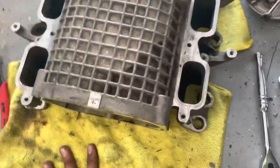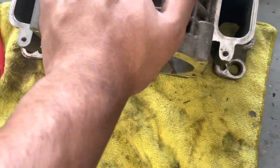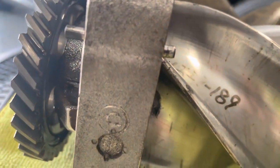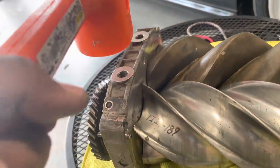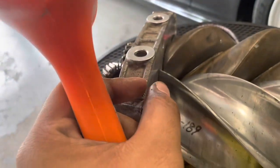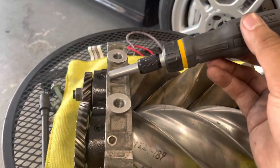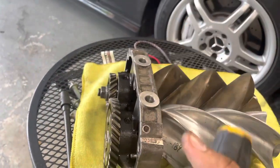Getting the snout off was pretty easy, but this second section was a little tougher. There are pins here that you've got to work out. What I did was take the dead blow and hit it a bunch of times until a tiny little crack appeared. Once that crack shows, put a screwdriver in there, hammer the end of the screwdriver, and slowly the rotor starts moving out until it pops.